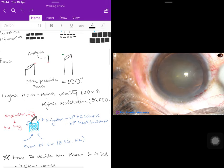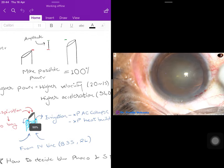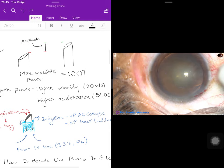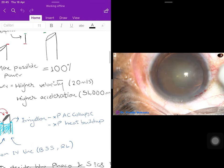The phaco probe can conduct both irrigation and aspiration. The red arrows indicate the aspiration part — the part that sucks out pieces of the nucleus, which are collected in a bag attached to the phaco machine. The blue arrows indicate where irrigation comes from, which comes from the rubber sleeve.